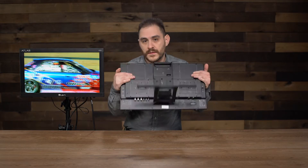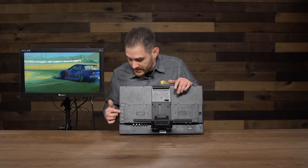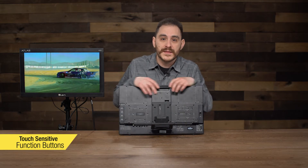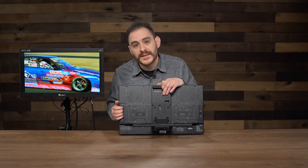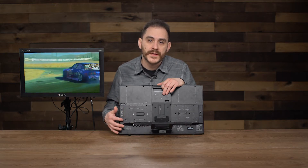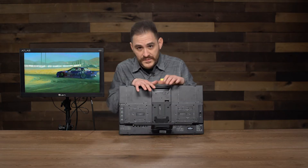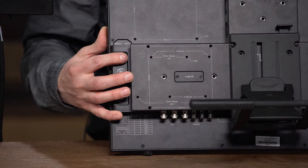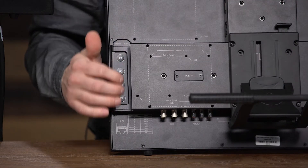Another feature of this monitor is it has four function buttons on the side, and these buttons are touch-sensitive. When we were designing this monitor, we wanted to keep it very slim and minimalistic, so we had to put the buttons on the back. In order to make it easier to see what you're pressing, these buttons are touch-sensitive — whenever you hover your finger over one, the screen will light up with whatever feature is mapped to that button. You can map any of the features to any of these four buttons, and when you hover, it shows you what feature it is on screen, and then you press it.